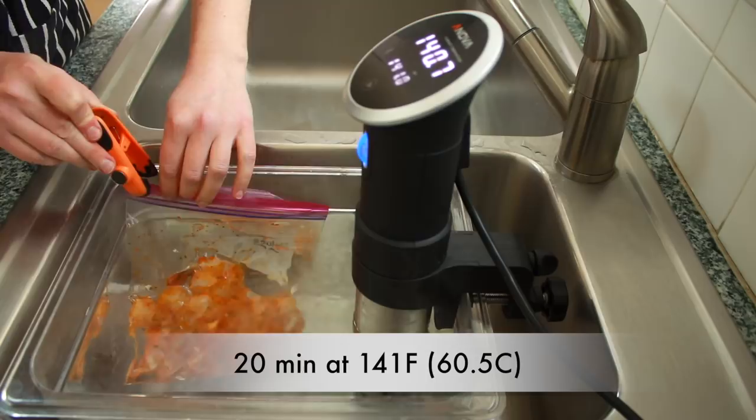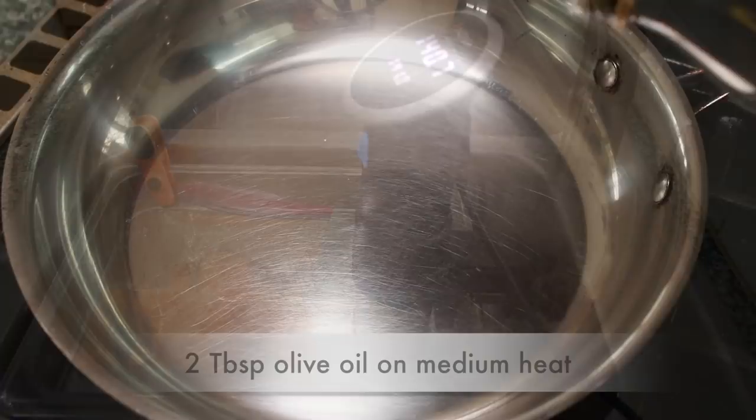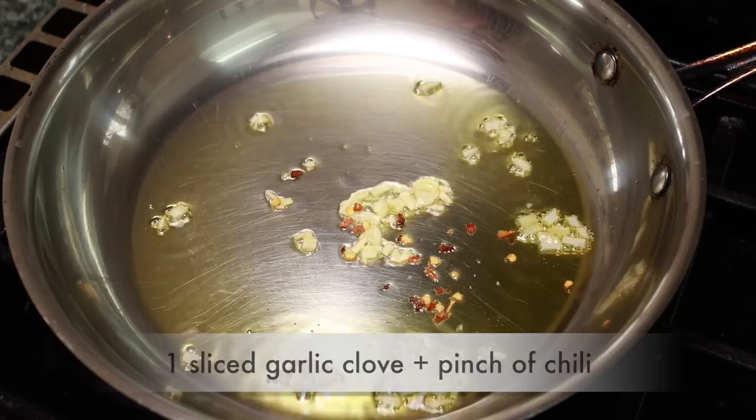While the shrimp are cooking, set a skillet — any type will work — over medium heat. Add a glug of olive oil, one sliced garlic clove, and a pinch of red chili flakes. Cook, stirring frequently, until the garlic just starts to turn golden.